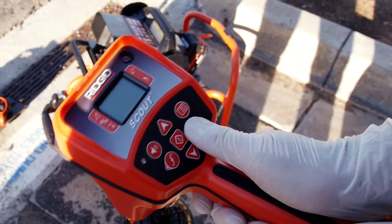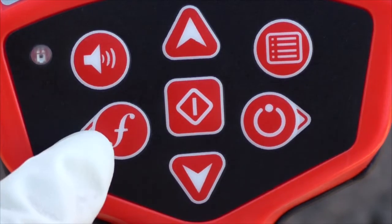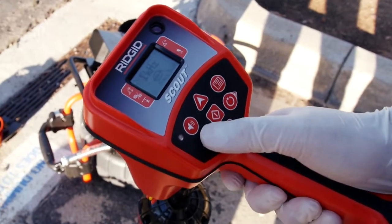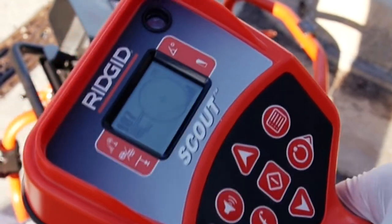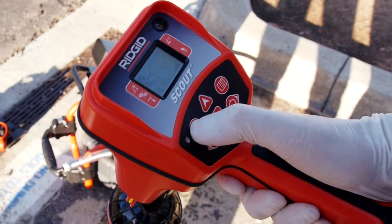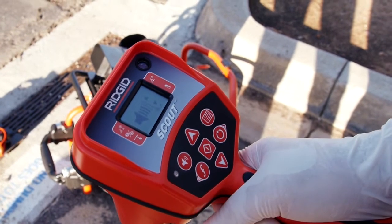We'll power the receiver on and then we'll use the frequency key to select 512 Hertz Sonde mode. We want to hear the receiver's audio feedback while we're locating, so we'll use the volume key to turn the sound up.